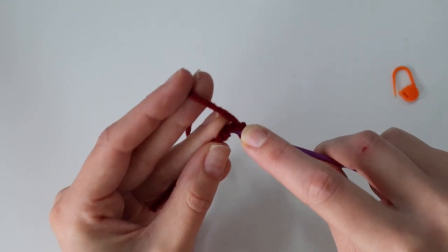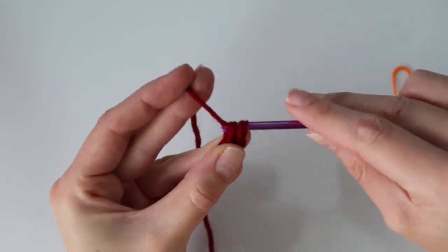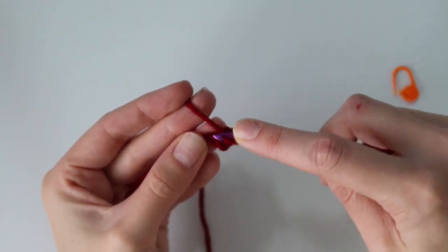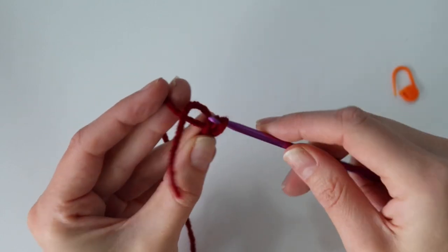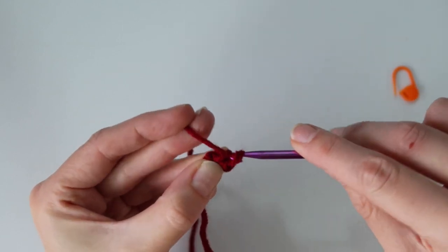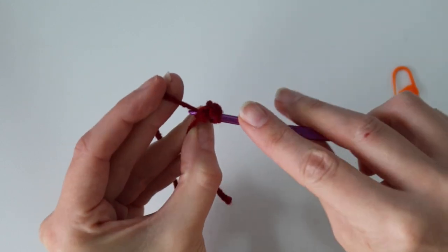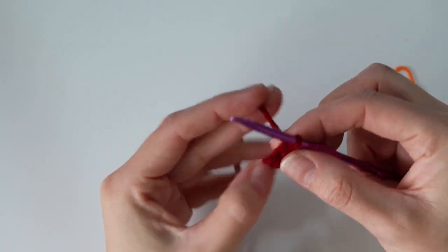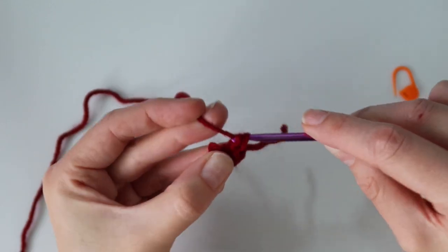The chain that's furthest away from you — insert your hook into that, then yarn over, pull up a loop, and yarn over, pull through one loop. So we have one single crochet, and then you're just going to repeat that five more times for a total of six single crochet stitches. Put your hook into that same chain each time, insert your hook, yarn over, pull up a loop, yarn over, pull through two loops. Do that a total of six times to finish off round one.